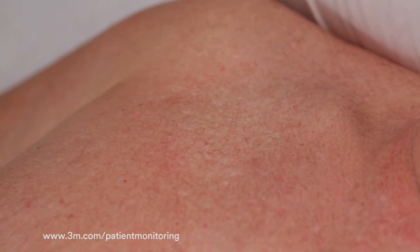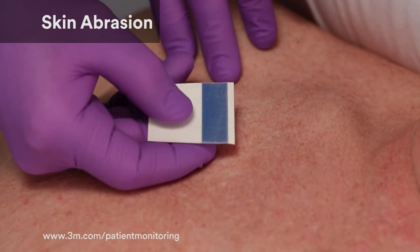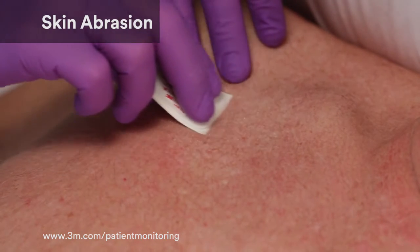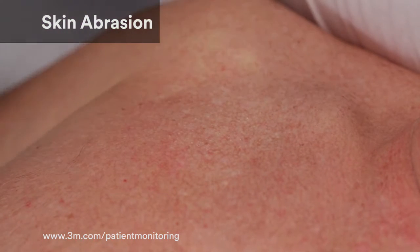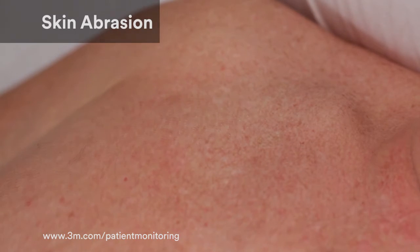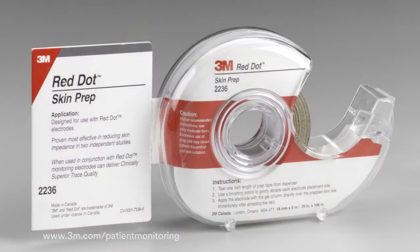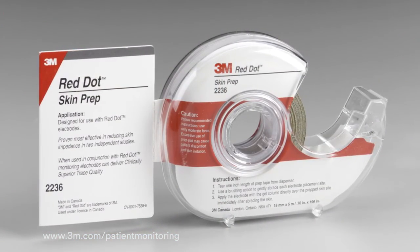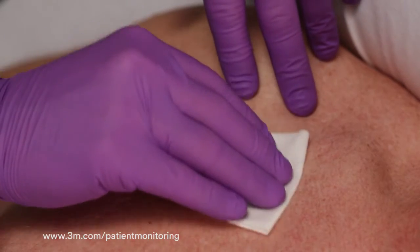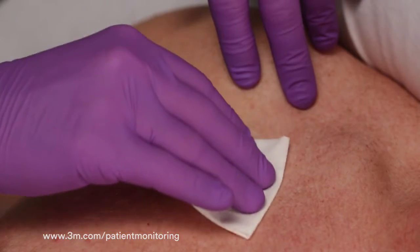To further improve trace quality, abrade the skin with a few gentle swipes of an abrader. Abrasion removes the outer layer of dead, non-conductive skin cells that can impede the ECG signal. There is no need to abrade the site again when replacing electrodes. Abraders can be found on several 3M electrodes and are also sold separately in a 3M tape dispenser. If an abrader is not readily available, gently rubbing the skin with a gauze pad can also help with minor abrasion.